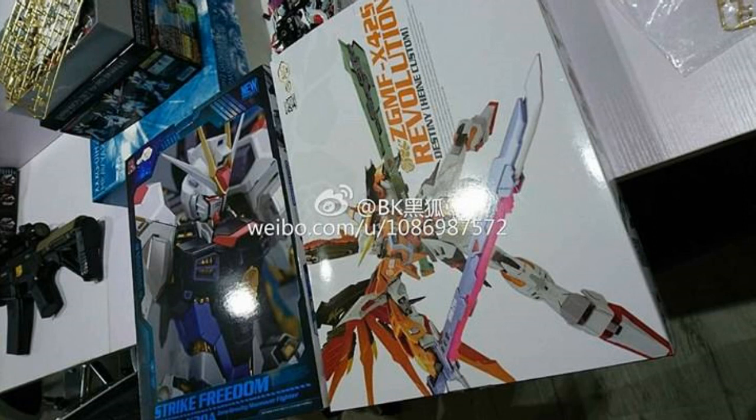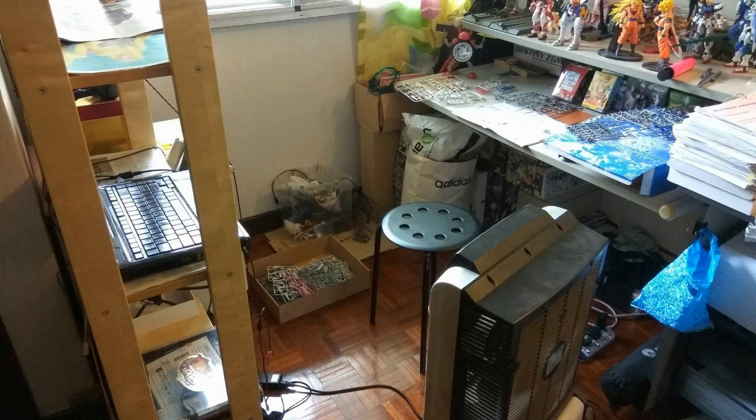I did not pre-order the Destiny Heine version, since I already have the normal Destiny. But in the future I might order it and show you guys. That's it for Dragon Momoko news — now we'll take a look at Tapan news to see if there's anything interesting to compete with Dragon Momoko.